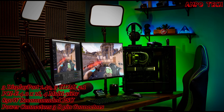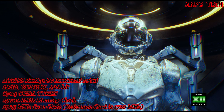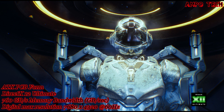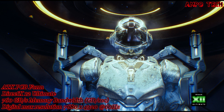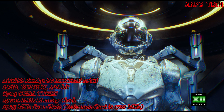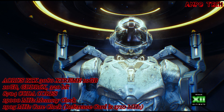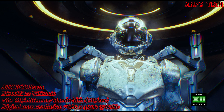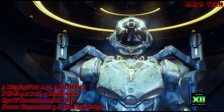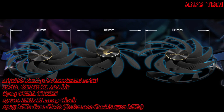With DirectX 12 Ultimate, developers can now add even more amazing graphics effects. Microsoft Windows-based PC games on GeForce RTX graphics cards deliver advanced DX12 features like ray tracing and variable rate shading, bringing games to life with ultra-realistic visual effects and faster frame rates.